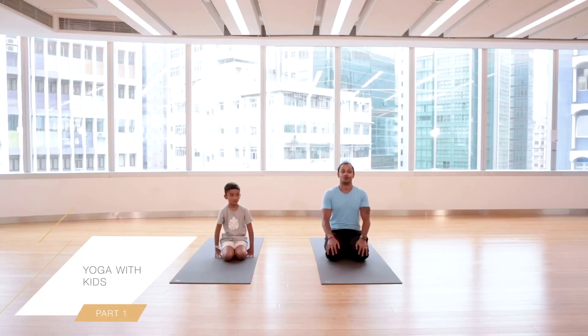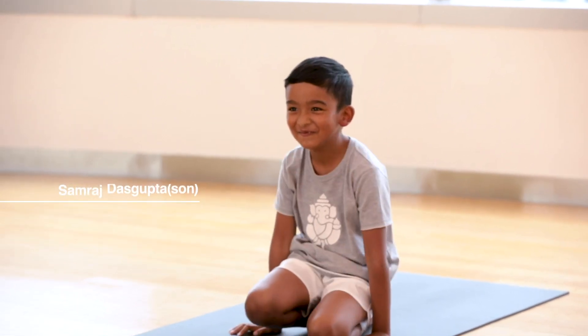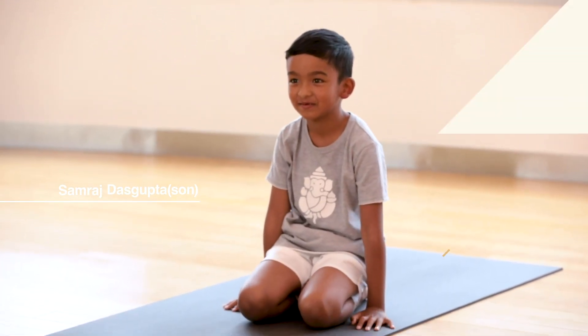Hello everyone, welcome to today's session of kids yoga. Today, kids and parents can also do some practice along with me. With me is a little yogi Raj, so let us start our session today and let's have some fun!